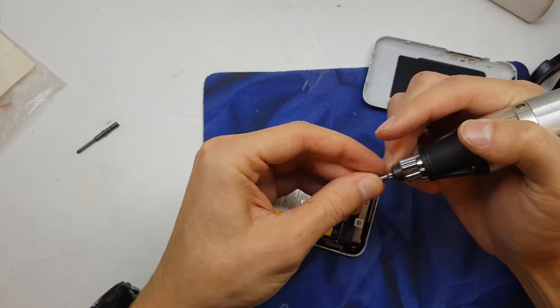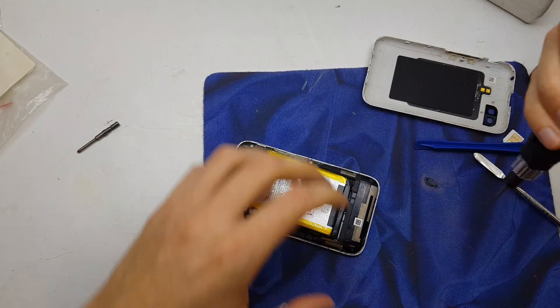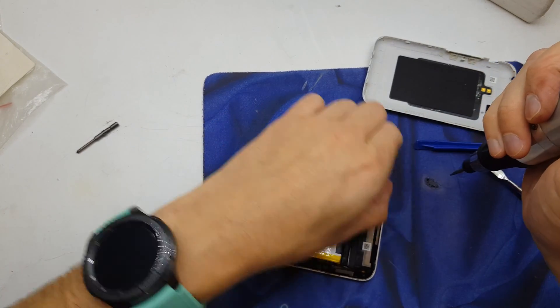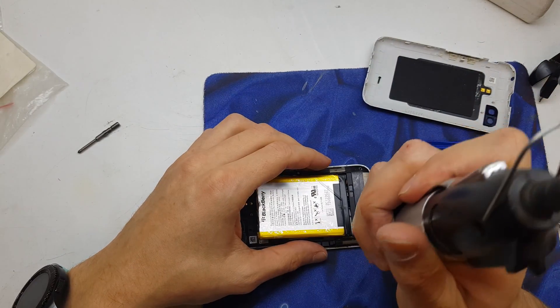Now we need to unscrew a few screws on the back to remove the frame.